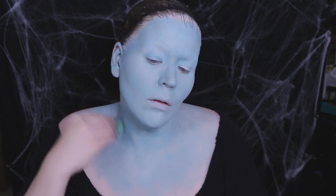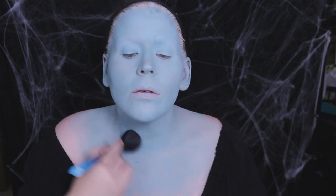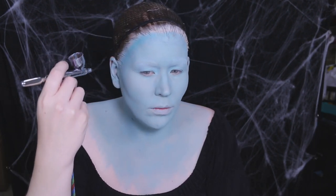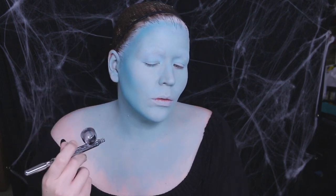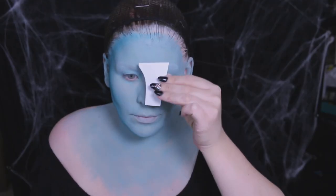Moving right along, it's time for a little airbrush. I mixed up a custom shade of alcohol airbrush paints and began contouring my face. Around the nose, I use a technique called masking, where you block off certain sections where you don't want paint.